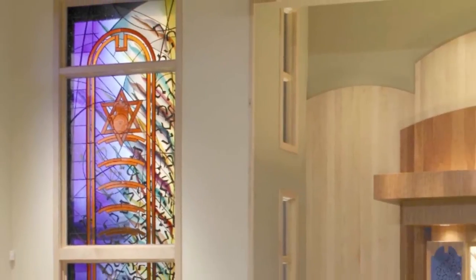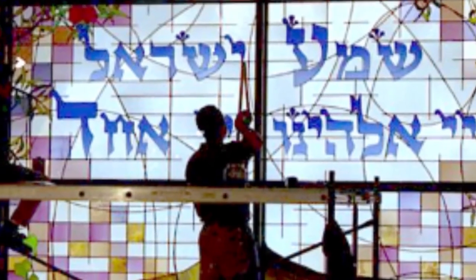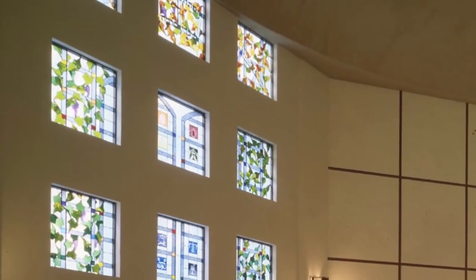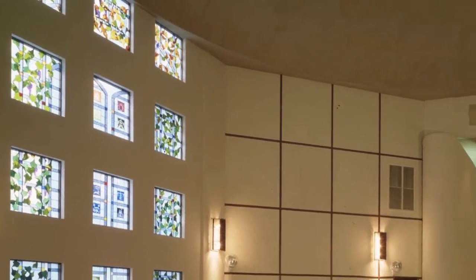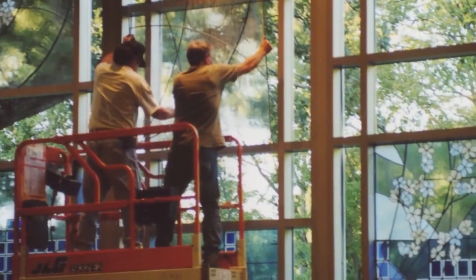For large windows — really anything that's over 36 inches in either dimension — you're going to need to have some kind of reinforcement to make sure that the window can resist the forces of gravity that are going to be pulling down on it constantly for all the years of its existence. A stained glass window is designed to last for a very long time; it shouldn't need any attention to its glazing for at least 50 years.